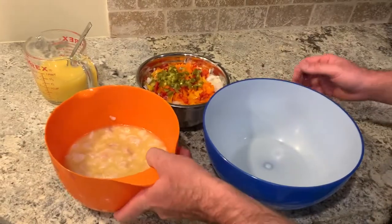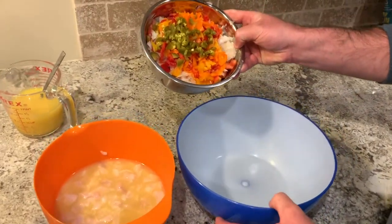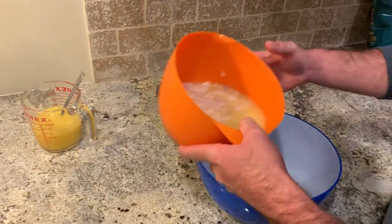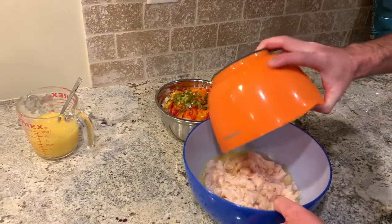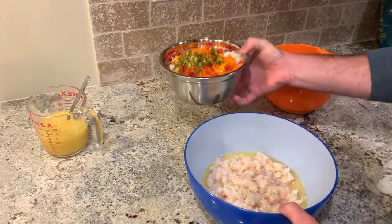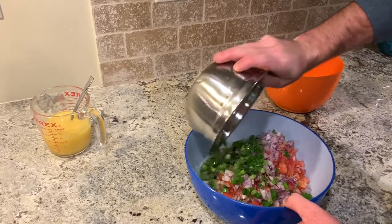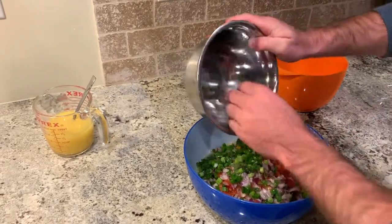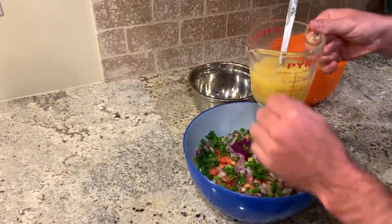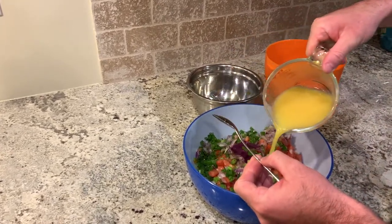Alright, so I just pulled the fish out — we had it in there for about an hour. We've got all our vegetables and stuff cut up into small pieces. Now we're going to mix this all together in one big bowl. We'll put the fish in there, put all this good stuff in, and then pour what we had left of our orange juice, lemon juice, and lime juice and pour that on top.